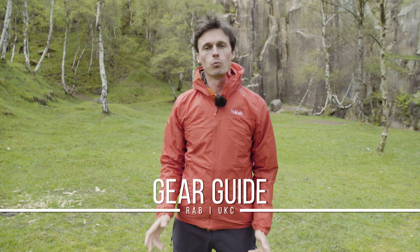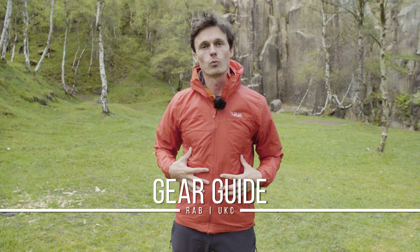When people think of shells they often think of waterproof shells, forgetting windproof shells such as this. Windproof shells are really underrated bits of kit for several reasons.